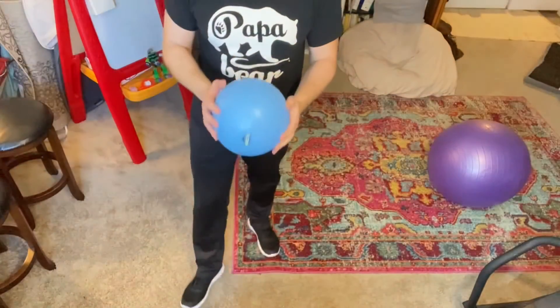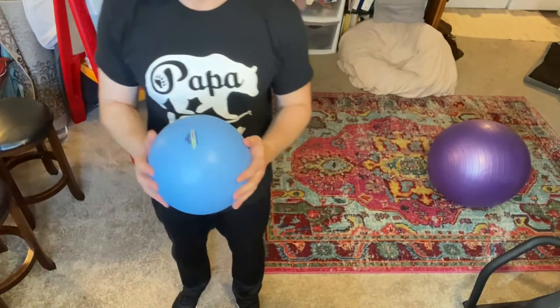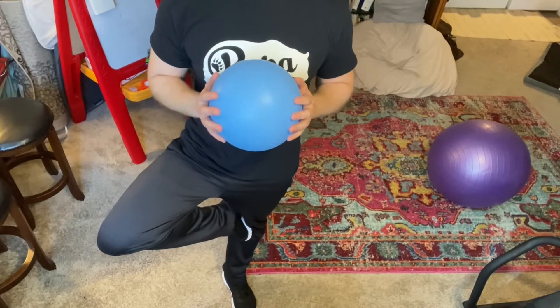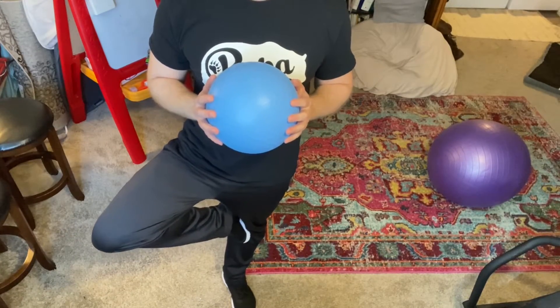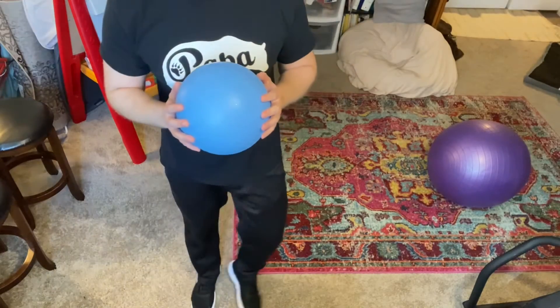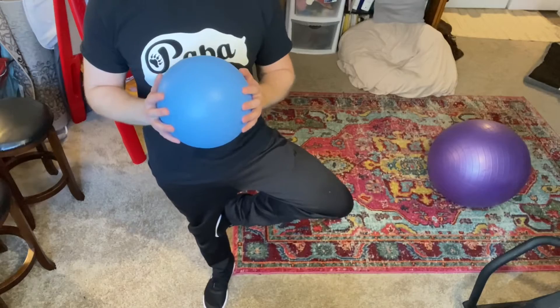Welcome to classroom seven ball yoga. We're going to start with the tree pose — take the ball, put your foot up, and count: one, two, three, four, five. Now switch legs: one, two, three, four, five.